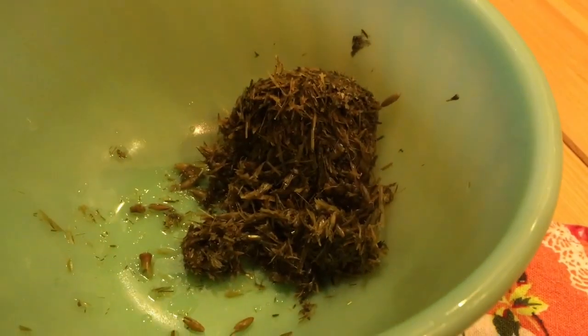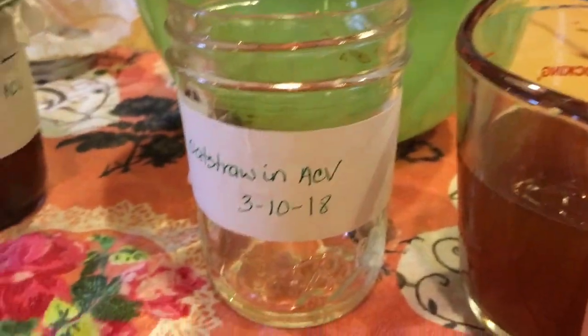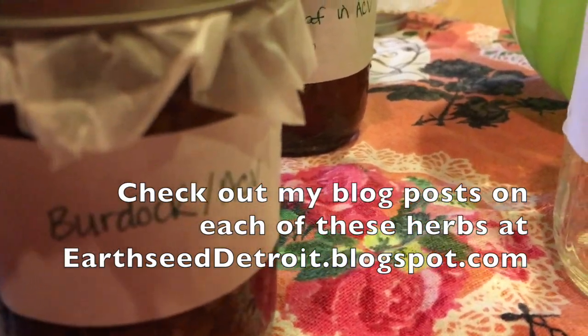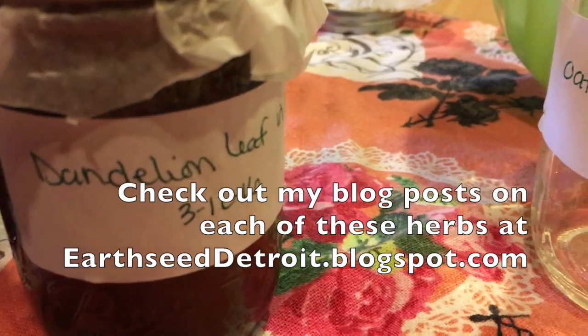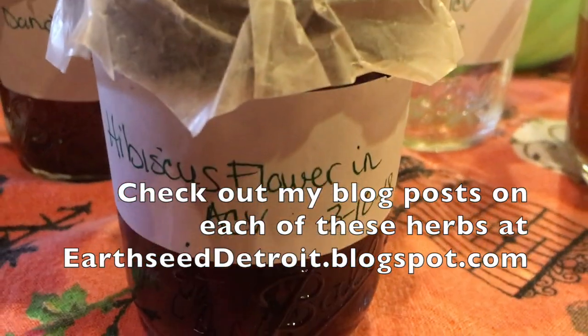I rinsed my jar out so we can pour right back in, and I put the plant material here so it can end up in the compost. In the workshop we made burdock, dandelion leaf, and hibiscus flower vinegars.